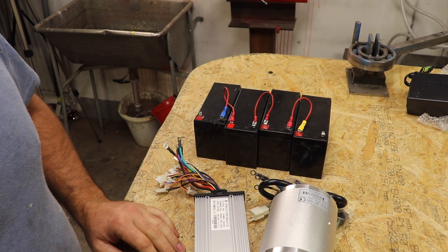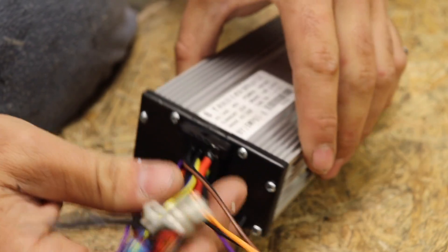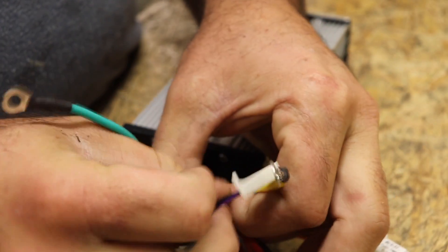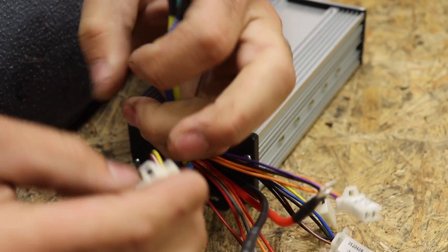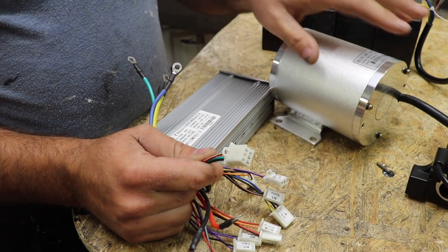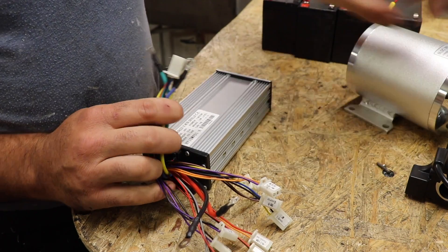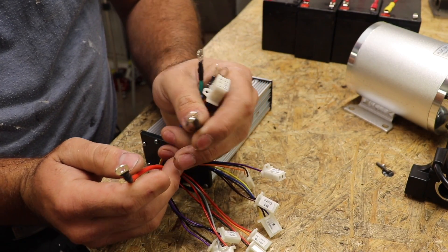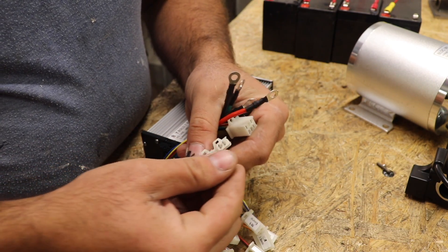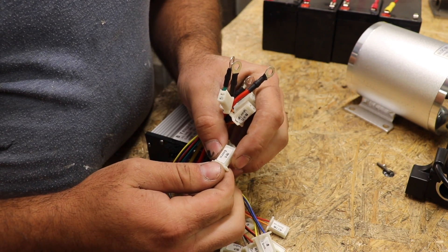We're going to connect everything together and test running this. Let's begin with the speed controller. Here you have the motor connection — this is the hall sensor connector, which communicates with the motor and tells it how fast it can go. Second is the battery, black and red. Then we have a brake lamp and an indicator lamp.